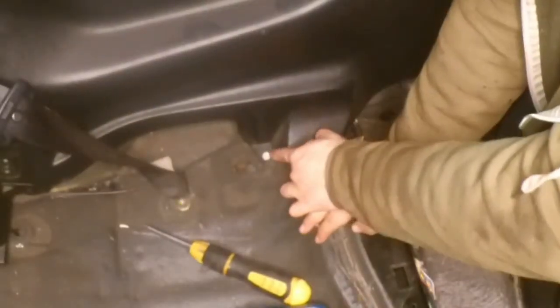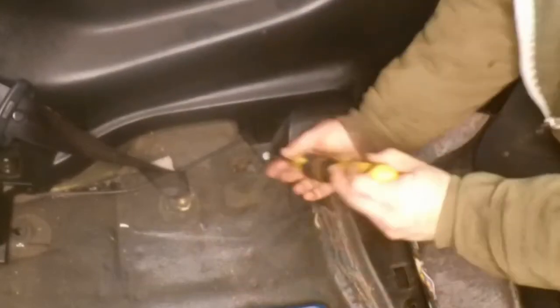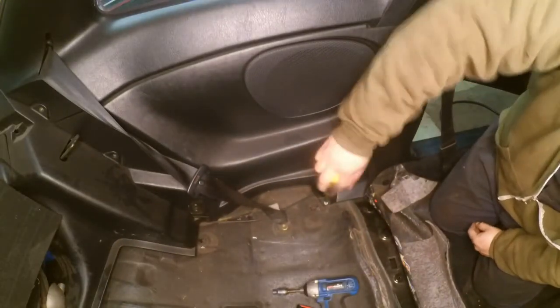The next one is this screw here — again a Phillips head in my car, but this is not the original screw, so you may find anything in there.